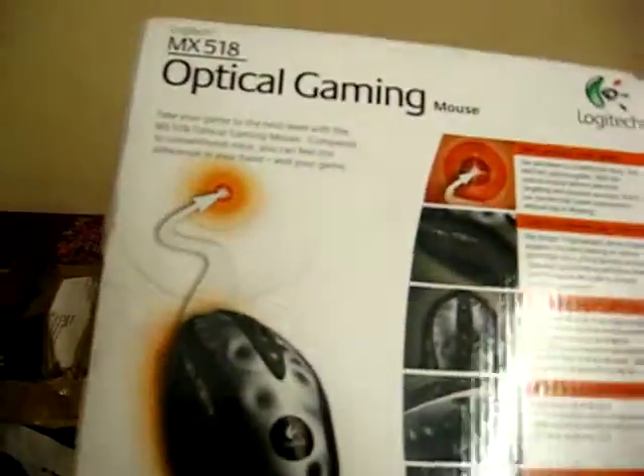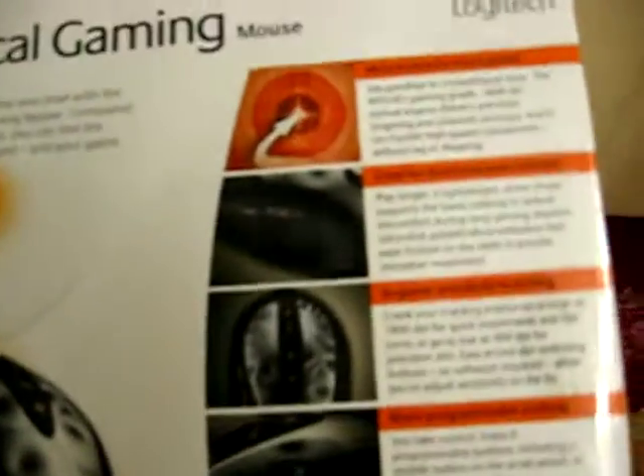This is the back side of the box. It features optical zoom, left, right, and side buttons. A conventional mouse with 1800 DPI is what it says, with highly programmable side buttons and a glossy finish.